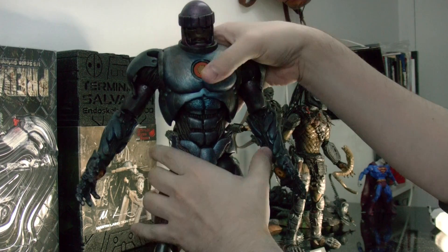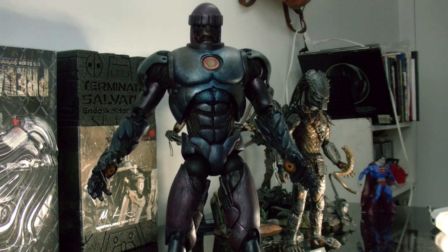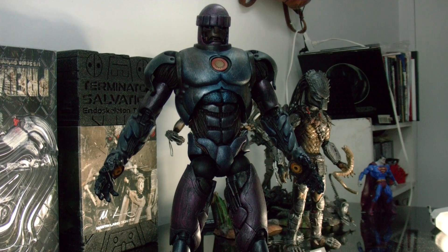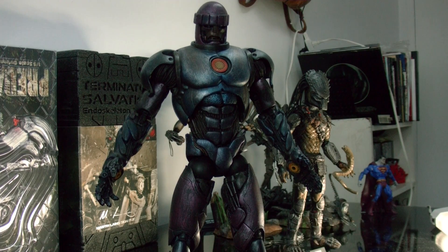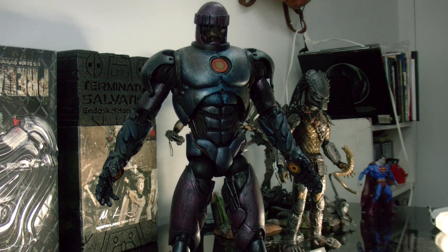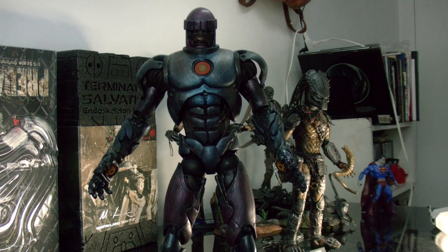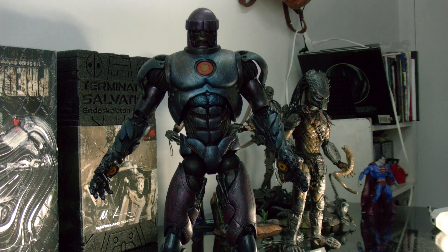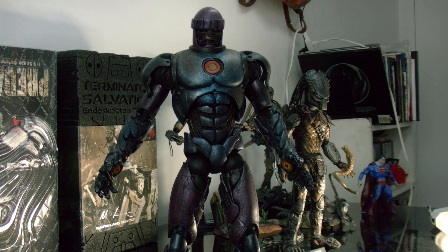So the Sentinel — I highly recommend this figure. It's awesome. You can get them on eBay for like 36 to 40 bucks. If you're an X-Men fan and a collector, forget it — it's a must have. I wanted to get two more but wasn't able to. So I'm pretty happy with this guy. Thanks for watching, please subscribe to my channel and talk to you guys later.